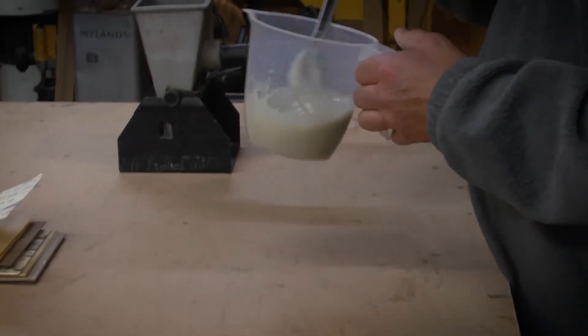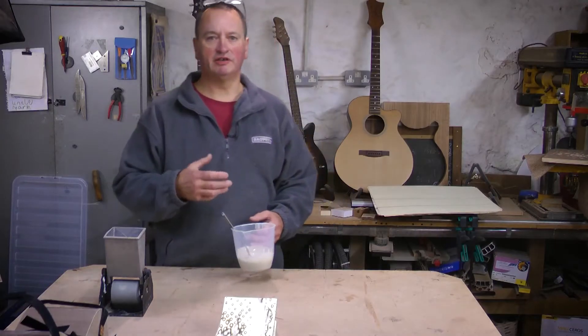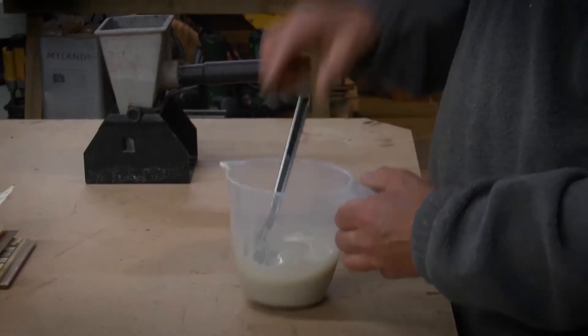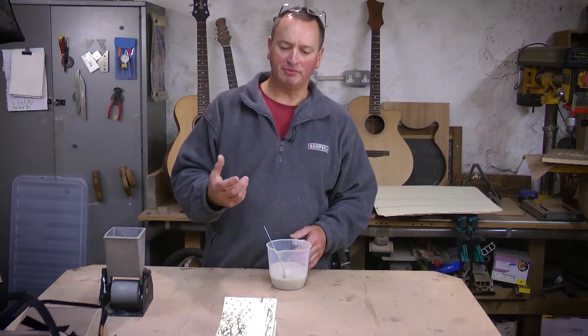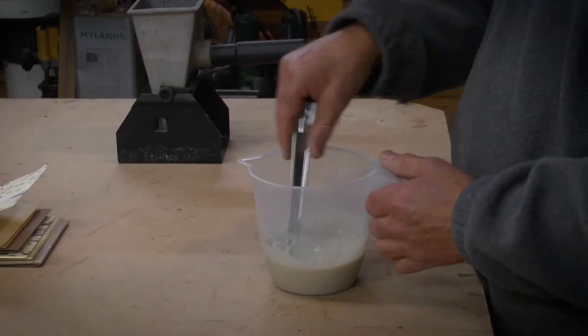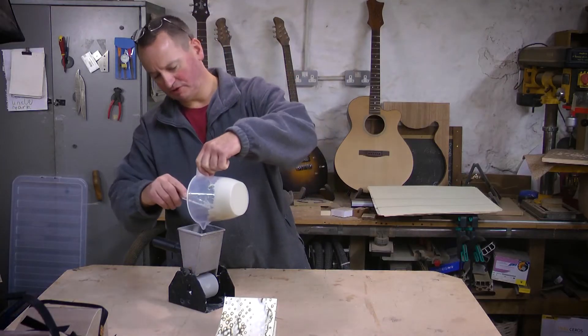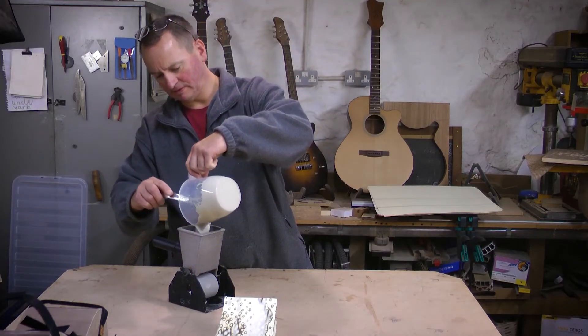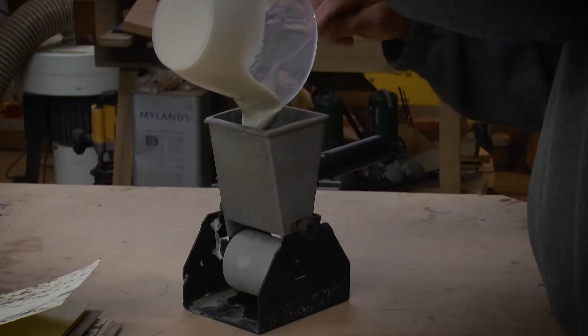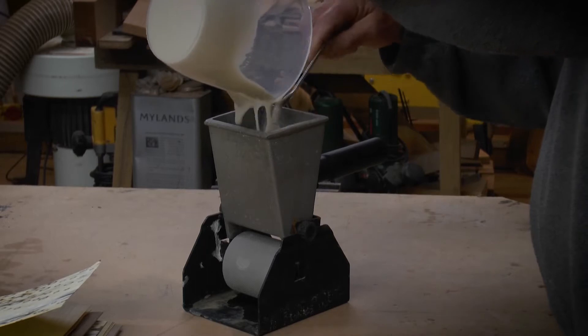The adhesive is a urea formaldehyde resin - a liquid resin with a powder hardener and a powder extender, which basically blocks the glue from coming through to the surface of the veneer. I'm using a little hopper-fed glue spreader here. I'll put some of that in there. We can top this up as we go, as we need to.